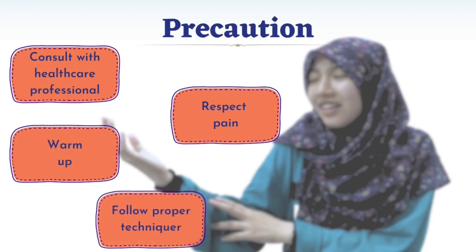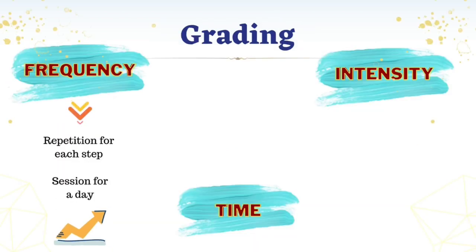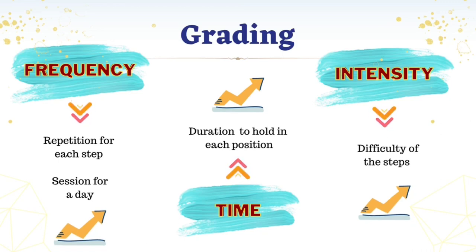Use proper technique when completing exercise. Lastly, allow yourself enough time to rest and recover in between exercise sessions. This enables tissue healing and helps prevent overuse injuries. For grading, it can be done by increasing the repetitions gradually, like starting with 2 repetitions and increasing to 4 repetitions for each step. You can also increase the duration of holding a position from 30 seconds to 1 minute. You can also start from the easier steps and gradually increase the difficulty of the steps.